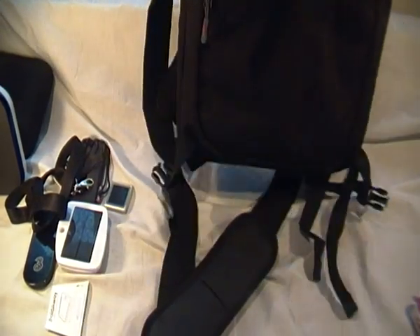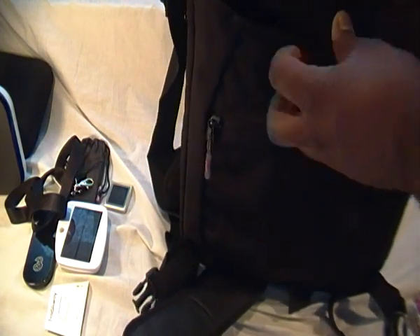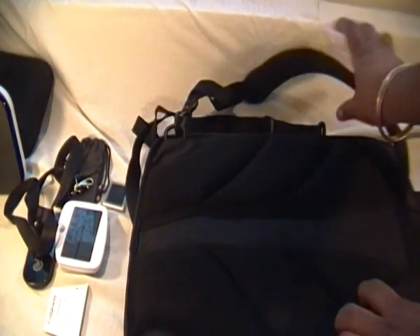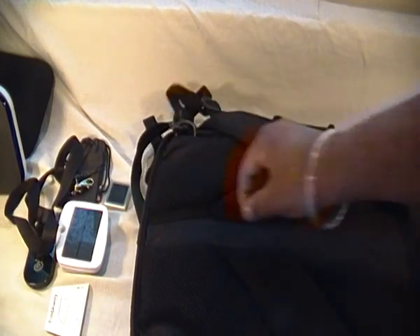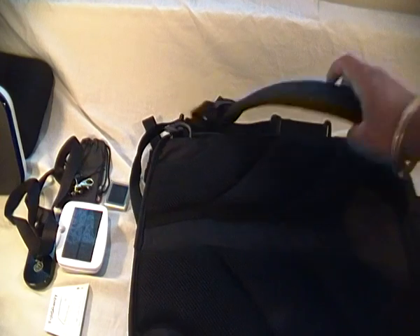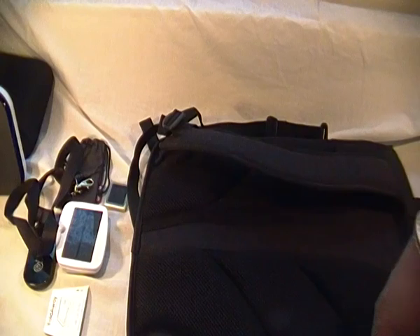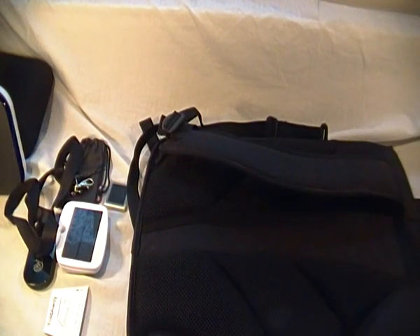I've got to say this is a brilliant bag — you can fit so much inside it, it's a great size. It's also got a Falco strap to keep your laptop strapped in. Around the back we have two memory foam sponges and a nice airway channel so your back doesn't get sweaty while wearing it. There's also padding on the inside of the backpack straps — it's absolutely beautiful, one of the comfiest bags I've worn.